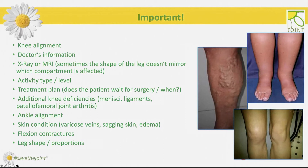Each brace fitter should take into consideration many aspects when choosing the correct brace: knee alignment, doctor's information, x-ray or MRI, activity type or level, treatment plan, additional knee deficiencies, ankle alignment, skin condition, flexion contractures, and leg shape and proportions. The more information we have, the better conservative treatment we can give.